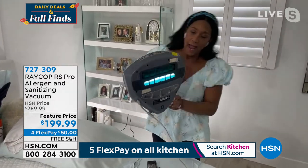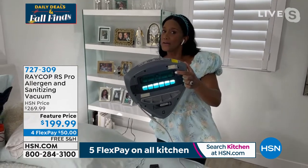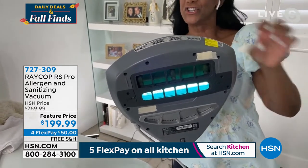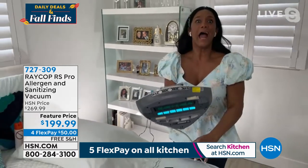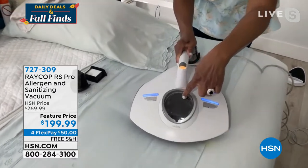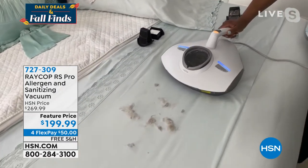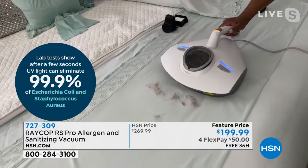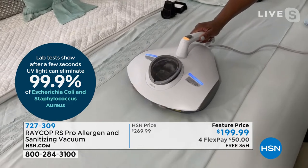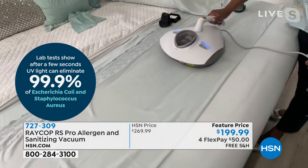Look at that ultraviolet light, and look at that spinning, pulsating brush. This brush is going to pulsate to shake everything that's in your mattress at 30,000 rotations per second. Raycop is a product that is for you if you are obsessed with cleanliness — look at that, I just cleaned everything up in just one pass.